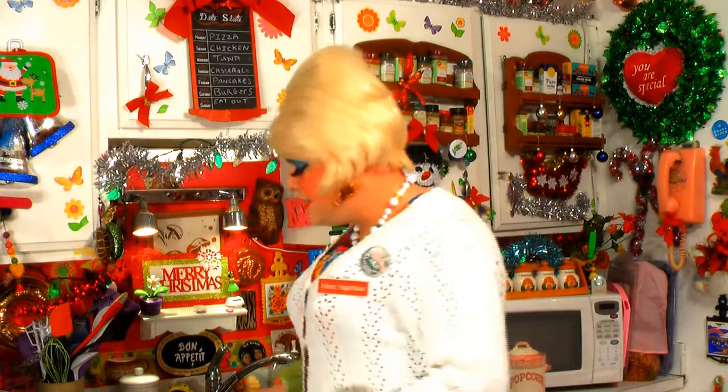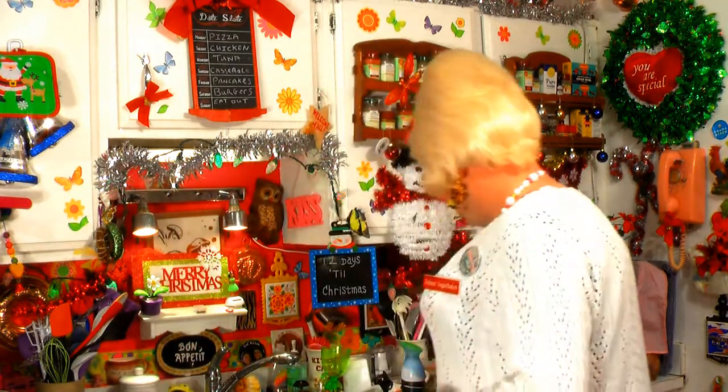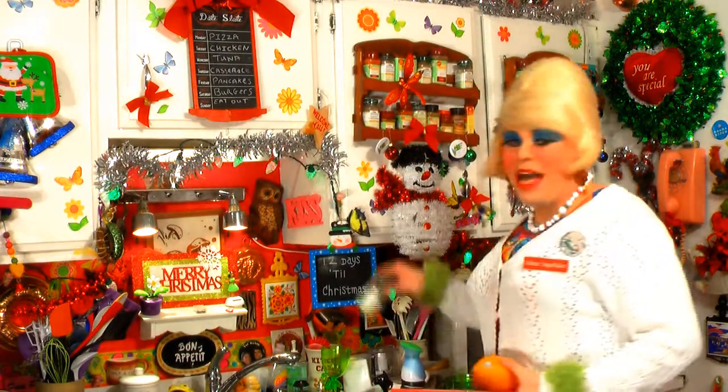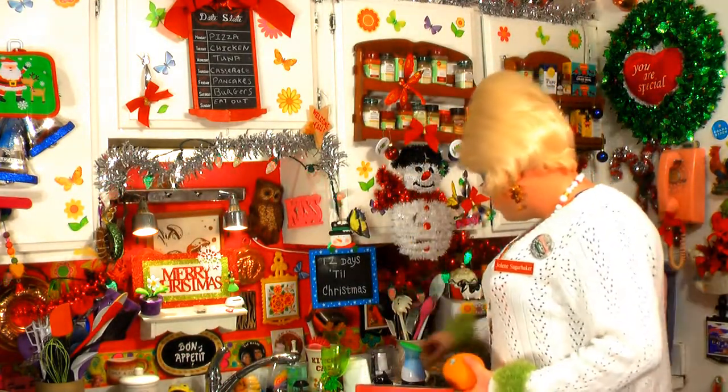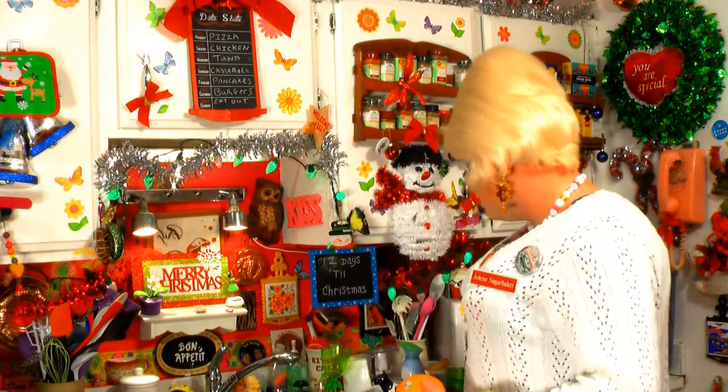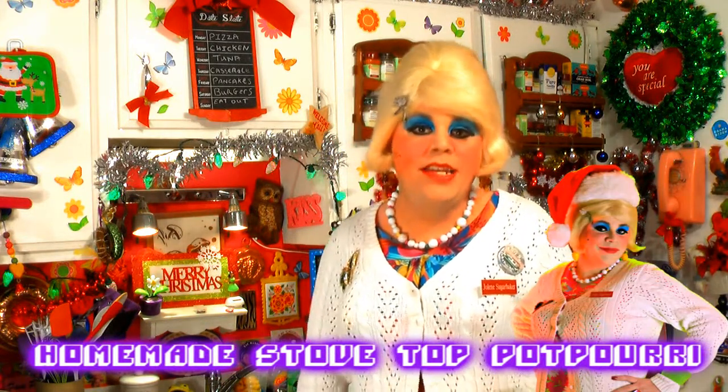Today we're going to be making a great kind of potpourri that sits up on your stovetop. We're going to be using a saucepan, some oranges, some spices from your spice rack, and maybe some cranberries to make it look real pretty. This is a great little potpourri that sits on your stovetop and makes your trailer smell like you've been baking all day.